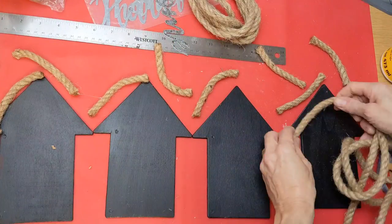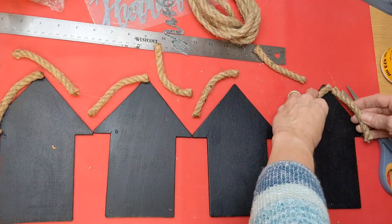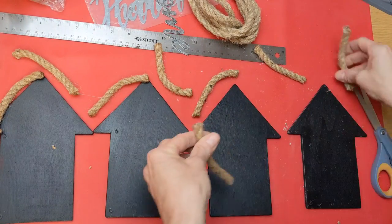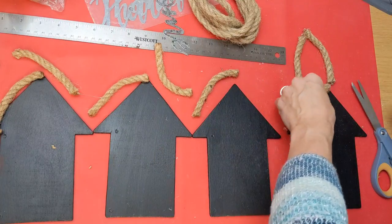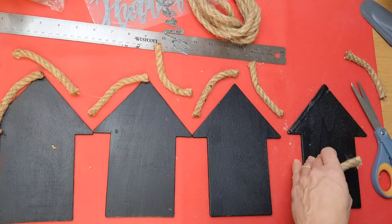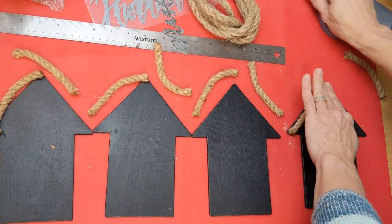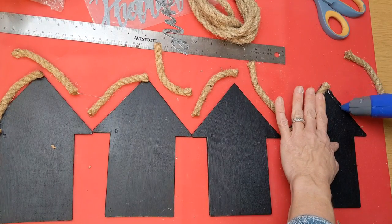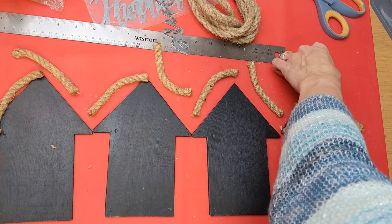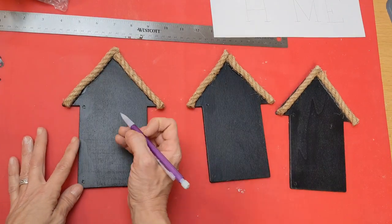I still thought these were looking too much like arrows, so I took some nautical rope from Dollar Tree and cut two little pieces for each arrow to frame out the roof. I think this really did the trick to make them look more like houses and not so much like arrows pointing up. Taking some hot glue, running it along the roof line and holding that piece there to make sure it's straight, then putting the other piece on. The piece on the left is a little bit longer than the piece on the right, only because it goes all the way to the top of the roof.